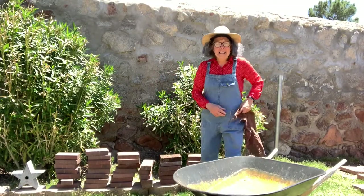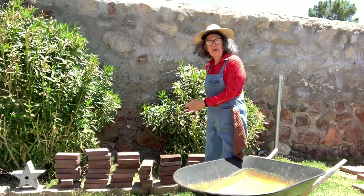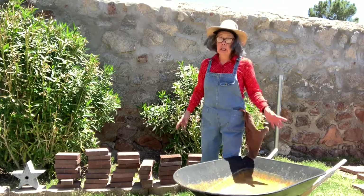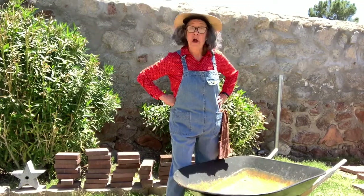Farmer Fred here and I've got me a problem. I've got all these bricks I've got to move over yonder to the other side of the yard. Luckily I have my trusty wheelbarrow — I just got to start loading it up.